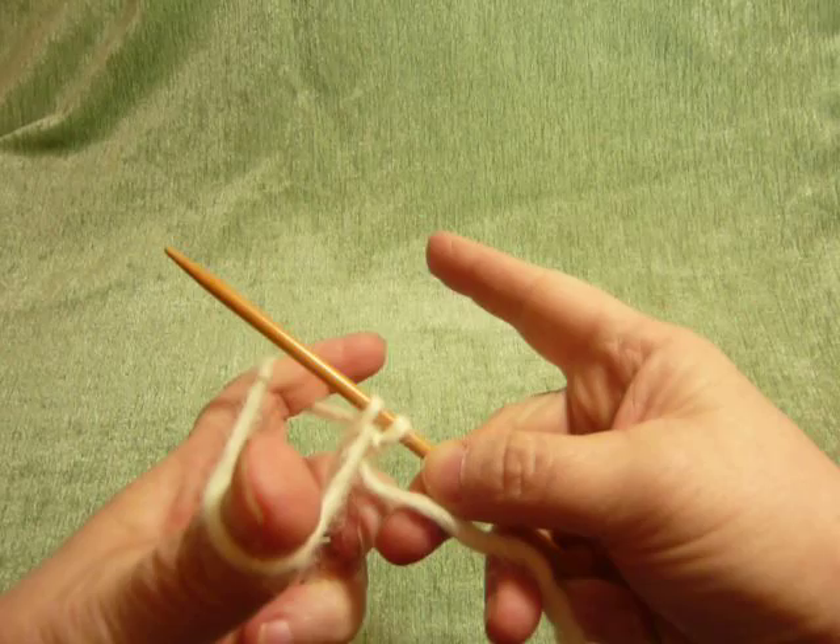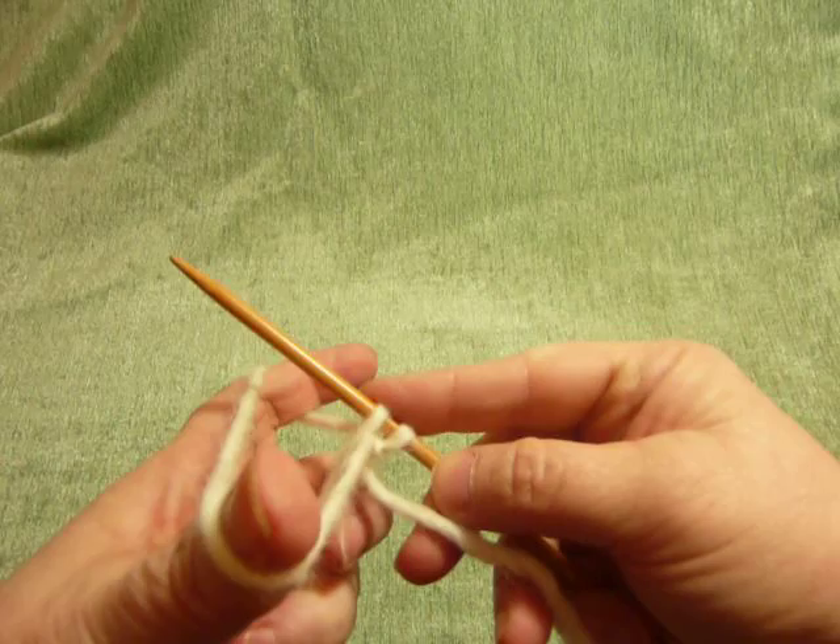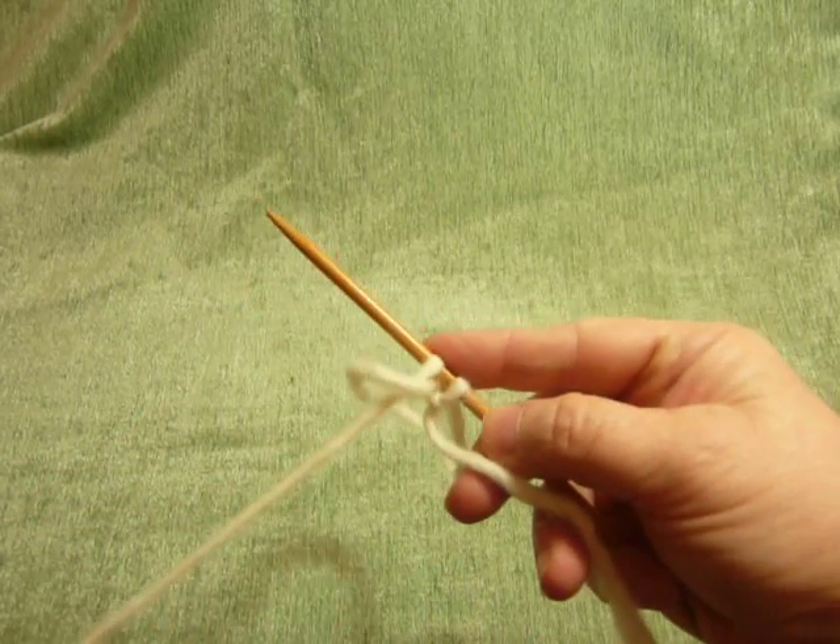And this is the important part: using your index finger, place it on the newly made stitch, and then pull the tail.